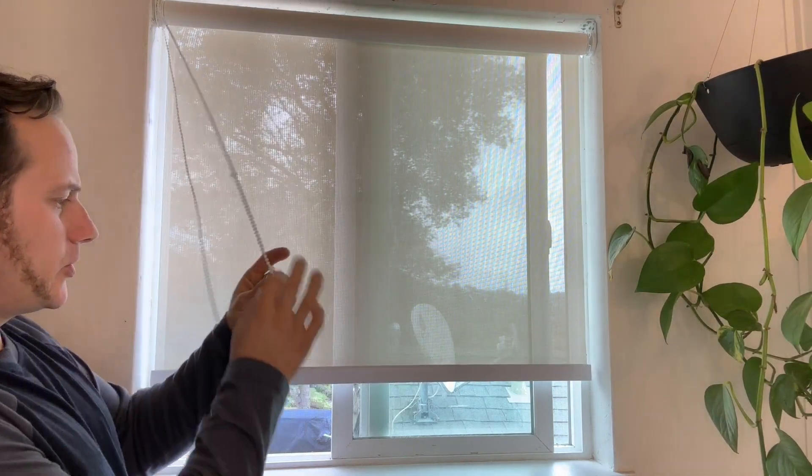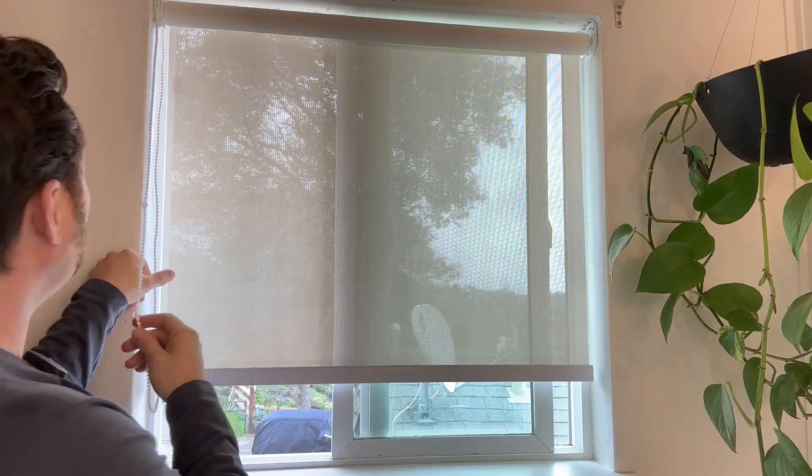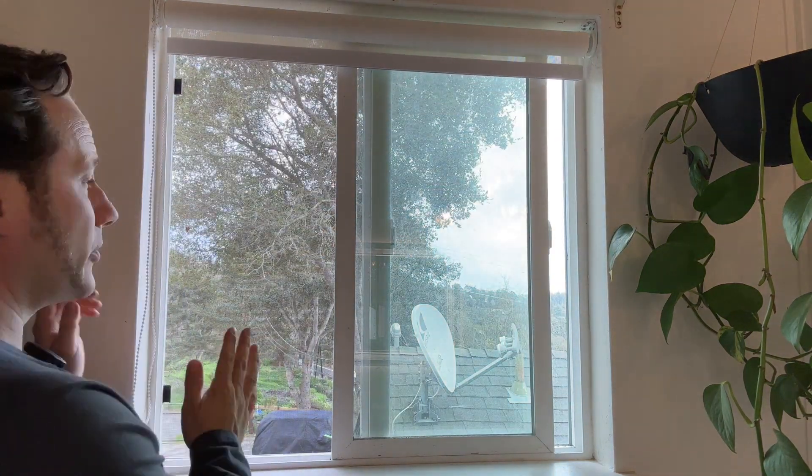See this pull tab here? It has these little stoppers — you can move these as well, but they're little stoppers the whole way. So you just pull it up, and it goes up.